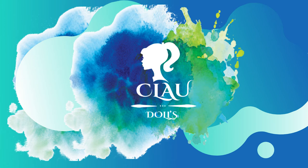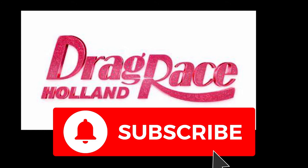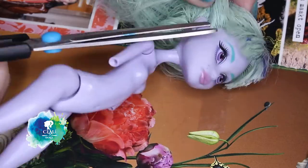Hi! Welcome to Cloud Dolls. Finally, the Drag Race Queen is in Holland. Oh my god! The queens are amazing! And of course we have a winner!